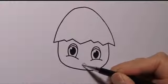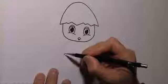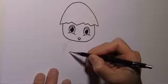And the chicken needs a beak too. Now the chicken needs some wings — let's draw them.